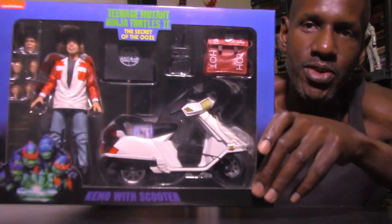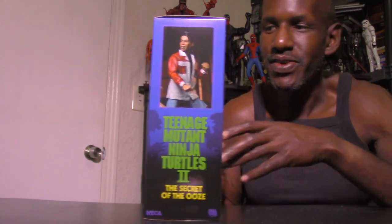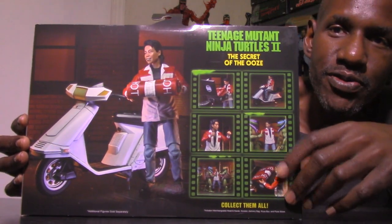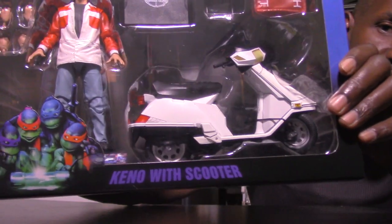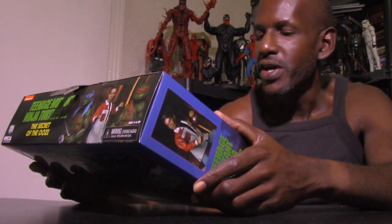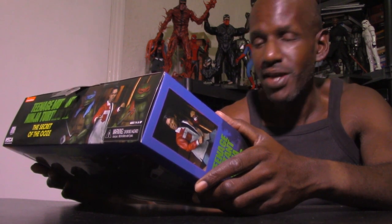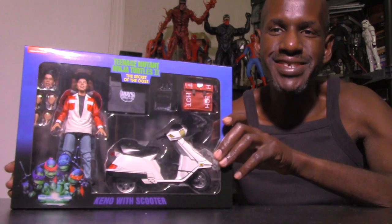This is the actual Keno with the scooter right here — you can see him on the inside with the scooter and accessories. There's an image of him with the turtles. On the back there are images with the accessories too. It says Keno with Scooter, and 'collect them all.' It says this includes interchangeable head and hands, scooter, delivery bag, pizza box, and pizza slices.